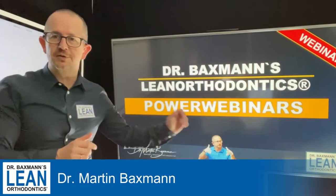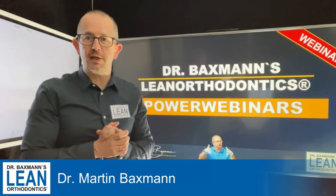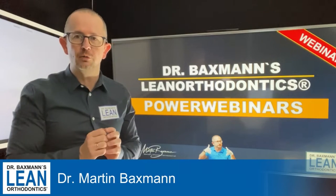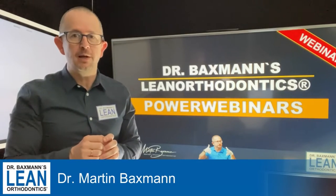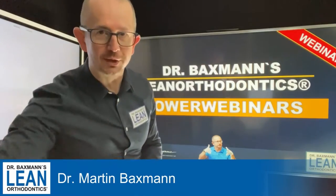Welcome to my Power Webinar Series in Lean Orthodontics. My name is Dr. Martin Baxman and today it's all about Lingual Orthodontics — how to fit a wire in Lingual Orthodontics. It's a bit fiddly, but if I can do it, you can do it too. And now let's get down to action.